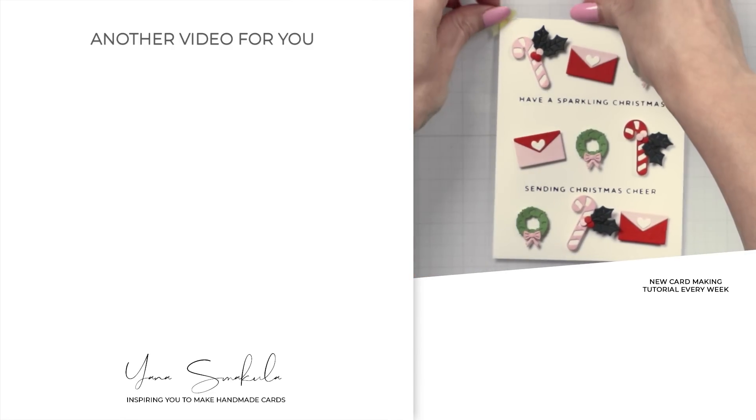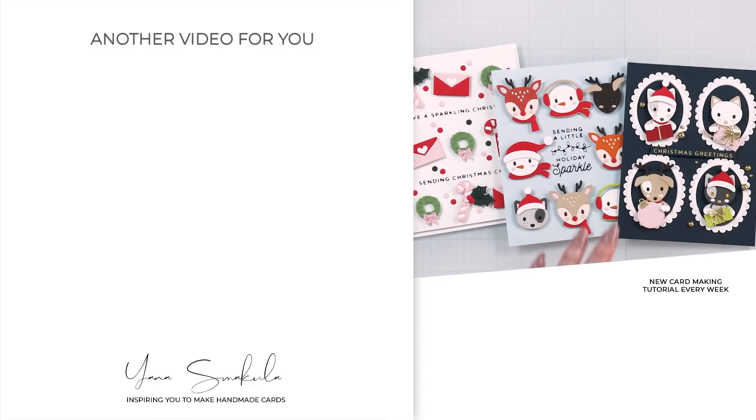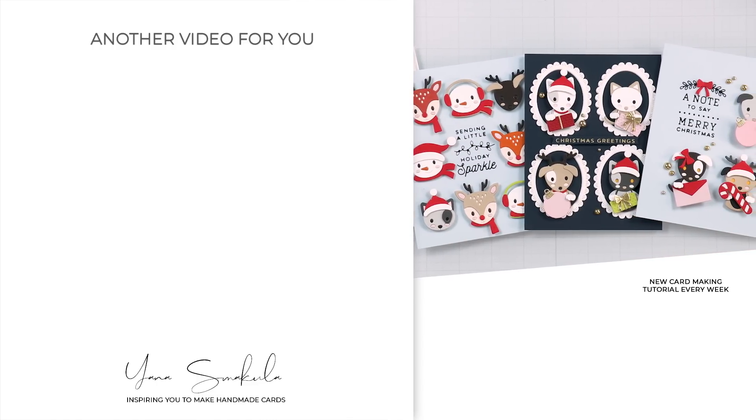I hope you feel inspired to create. Thank you for spending time with me today. Love you guys — and now that my new camera is here, I will see you again very, very soon.